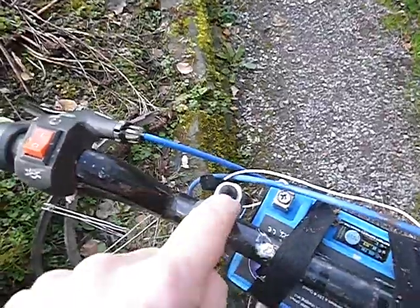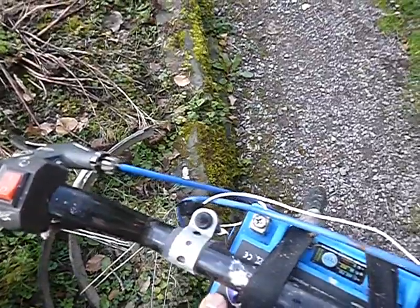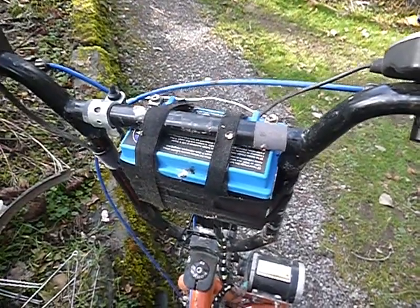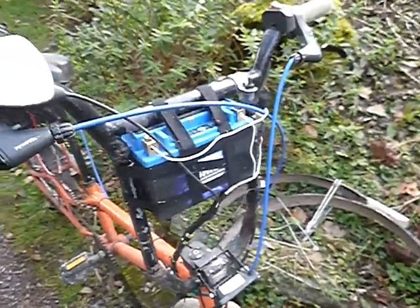Here we've got some strip steel which we've bent around, drilled a hole in, and put a toggle switch in — that switches the lights on and off. This is my rather ugly solution for holding the battery for the lights at the moment. That's a 12-volt lithium motorcycle battery, which is probably quite an expensive and silly way of powering your lights, but there you go.